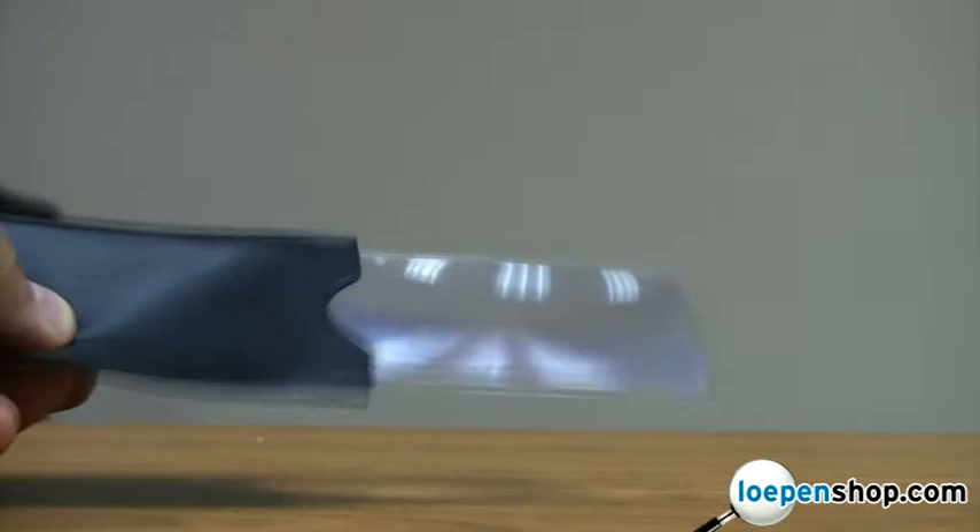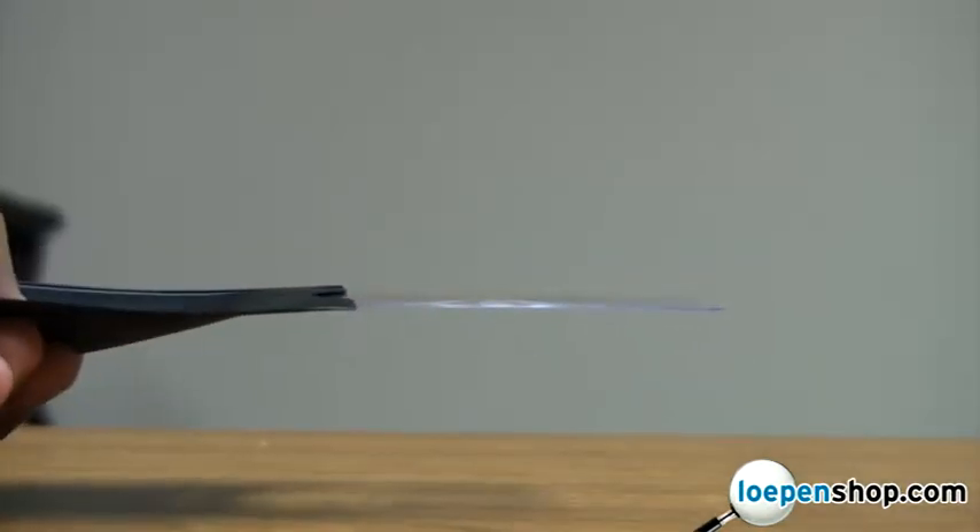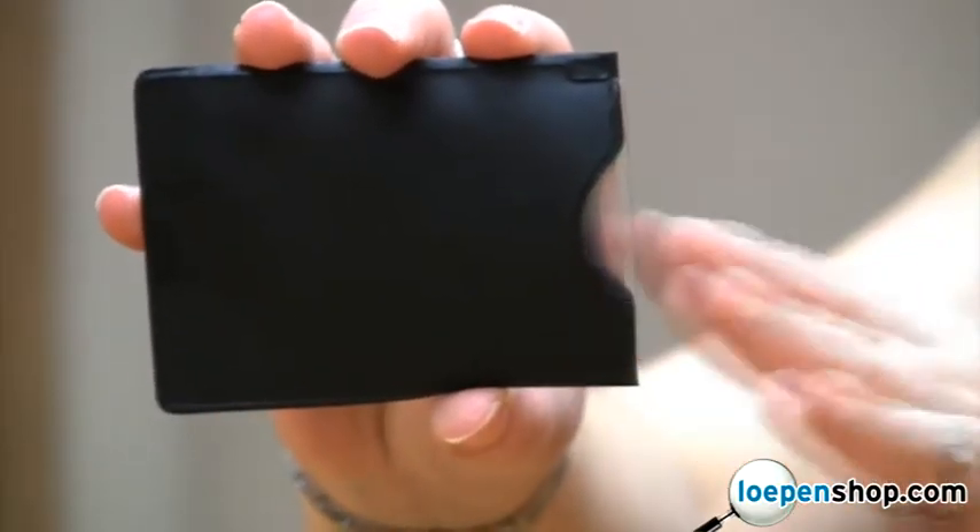The Carson MagnaSlide is a credit card-sized magnifier with a slide-out case. The 3-Power Fresnel lens is paper-thin, flexible, and easily retracts in the protective case.